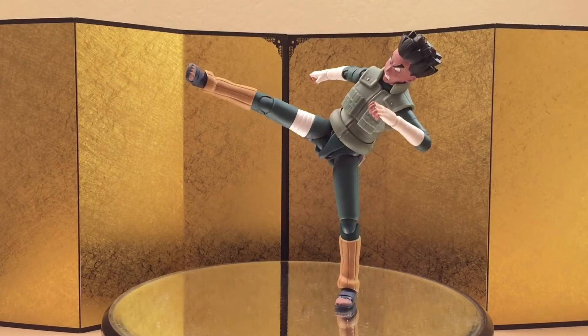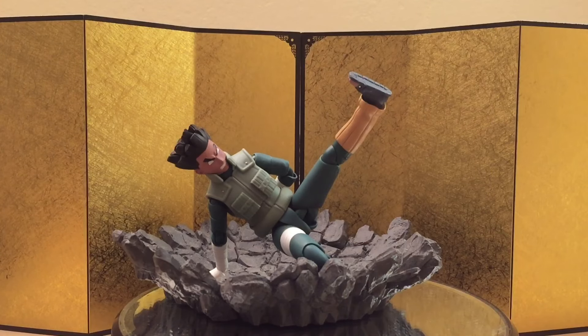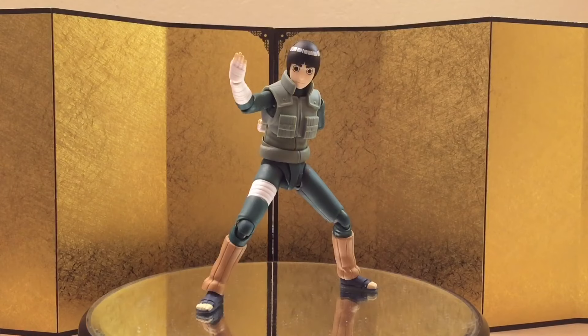Let's check out some action poses. First off, we have a kicking pose — Rock Lee can balance himself very well without a stand, and I think it looks pretty good. Next up, we have his signature kick where he's about to start his combo. And lastly, we have his signature fighting stance. Let's jump straight into the size comparison.